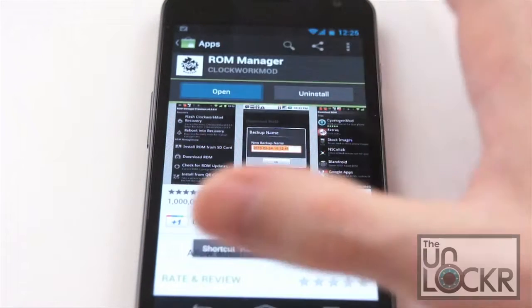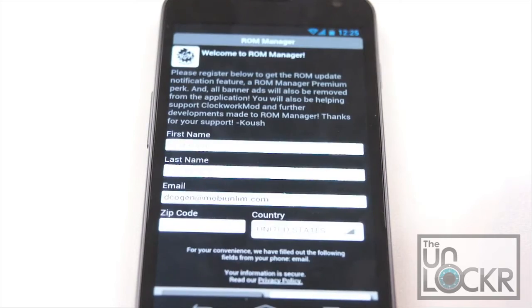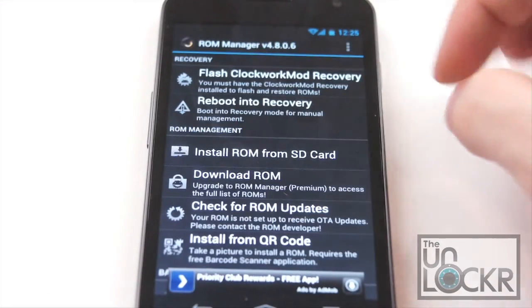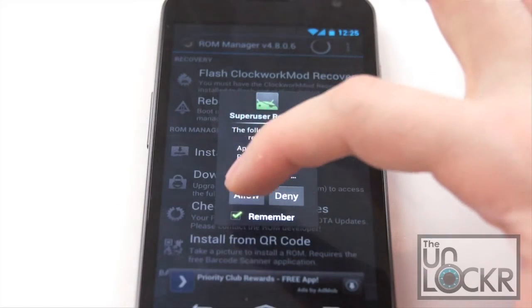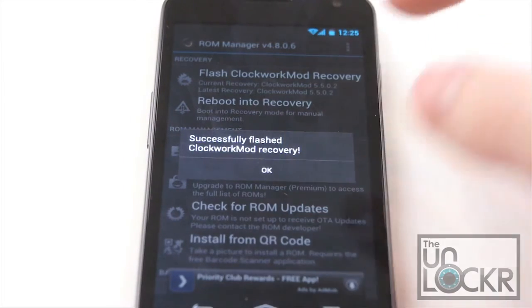Then we can click open. Click OK, and we're going to do flash ClockworkMod recovery at the very top. Select your phone — we have the Galaxy Nexus — hit allow, and it should say successfully flashed.